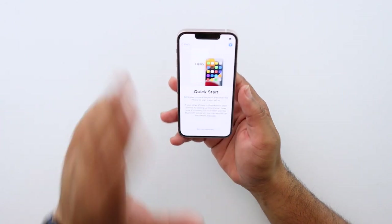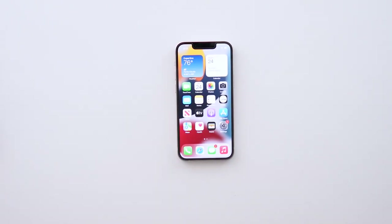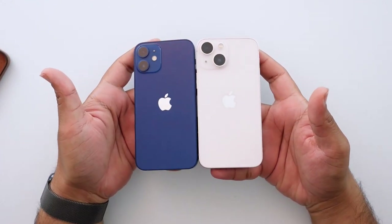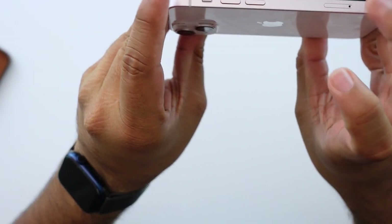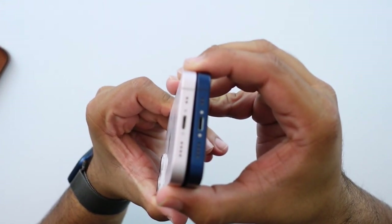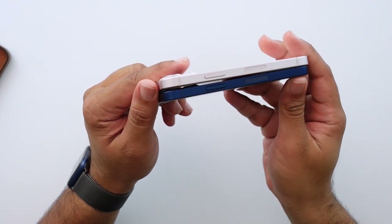I went through the setup process, used the phone for a couple minutes — let me give you my first impressions. Number one: it feels extremely similar in hand, not very different at all from the 12 mini, which makes sense because they are still pretty much the same exact size. Looking at them next to each other they look extremely identical — even down to the antenna band locations. The 13 mini might be a hair taller, but everything else looks absolutely the same, and that's not a bad thing.